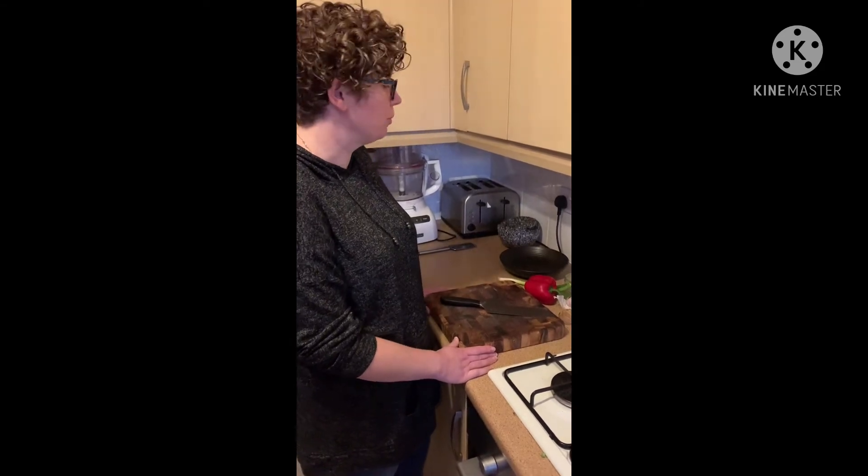Today I'm going to show you how to make Chinese chilli beef - a Chinese inspired recipe that we have cooked in school. I'm going to prepare the vegetables first and then we'll move on to the meat and the sauce.